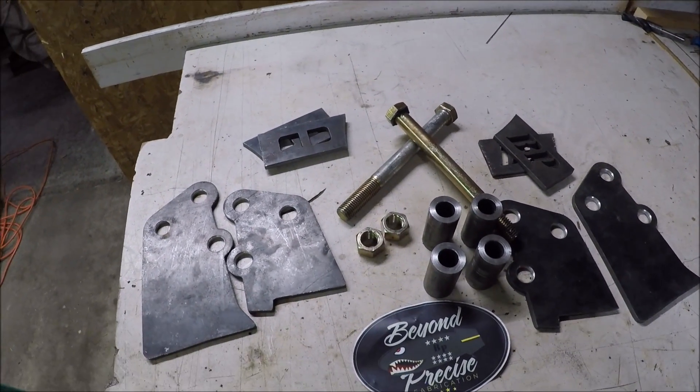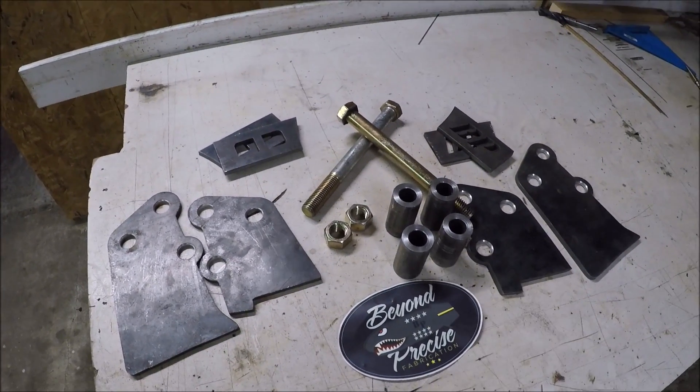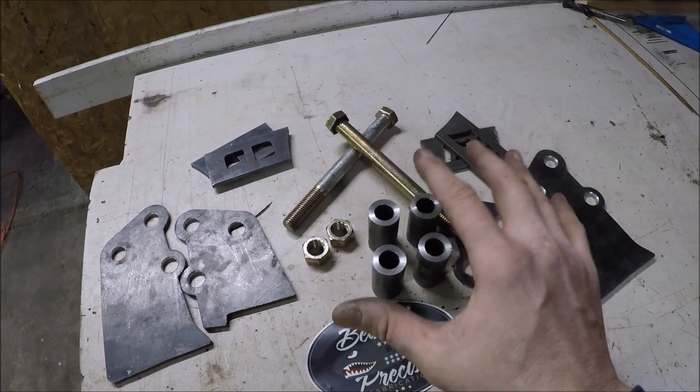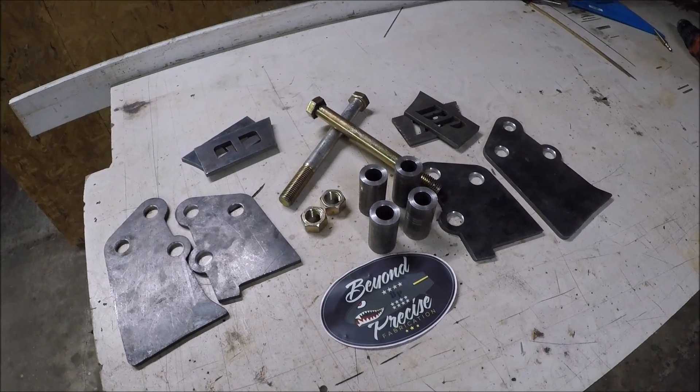This thing looks really good. By the end of the video I'll leave a link in the description so you can check out a kit yourself. Now that I've got this all out and ready to install, let's bring it over to the knuckle and take a look at what we've got to do to get this welded on.